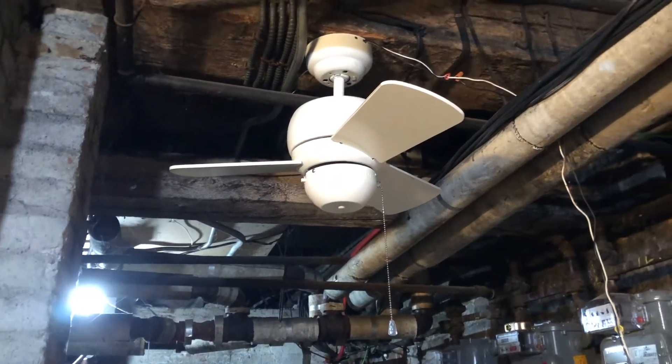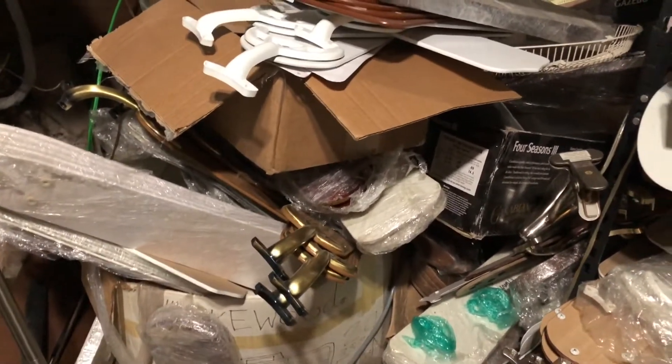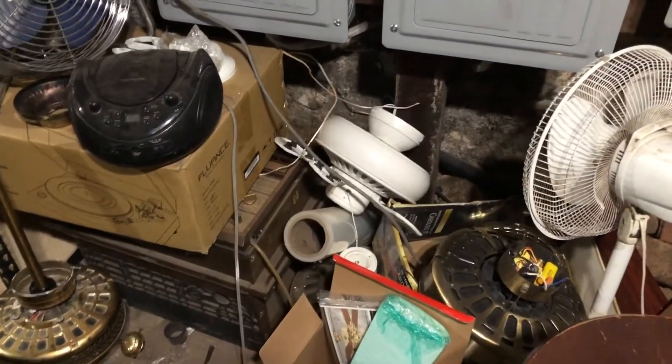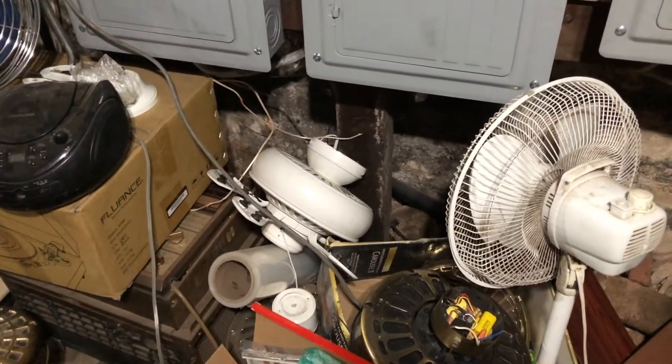I'm back in the fan basement. Next, I'm gonna be moving all these blades over little by little. I might not get to all of them, but I'm gonna start with this front one with the wake wood box from this one right there that I got from Tori about four years ago now. I'm also gonna be moving some of those as well. You will be seeing some fans that may or may not be testing down here before I leave.